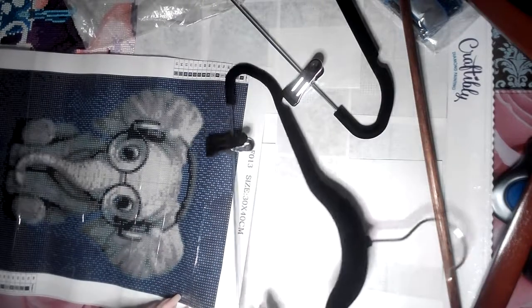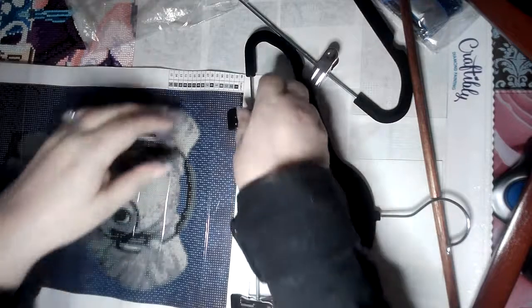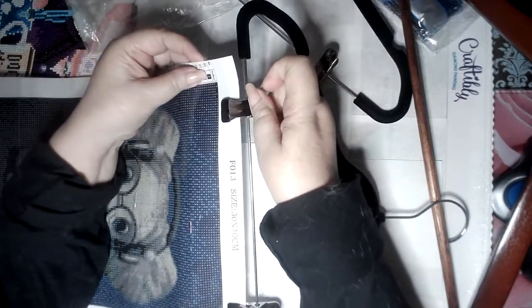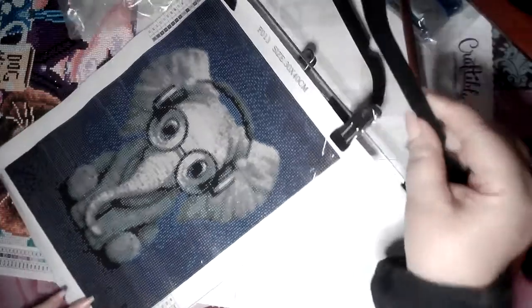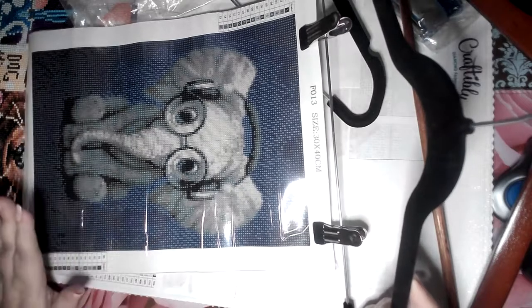What I do is immediately after I unbox — and after I say hello, if you're new to the channel, welcome, and if you're coming back, I'm so glad — all I do is hook it on the hanger. When you hook the canvas on the hanger, it will lay flat.